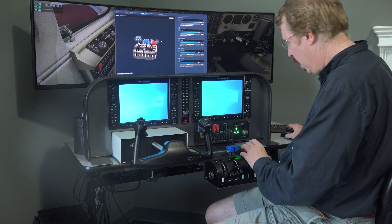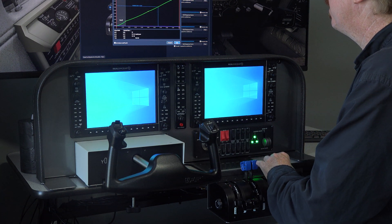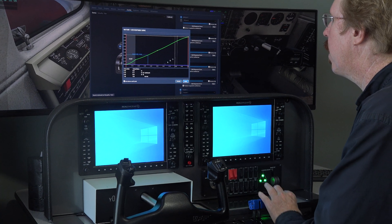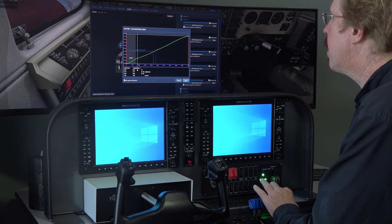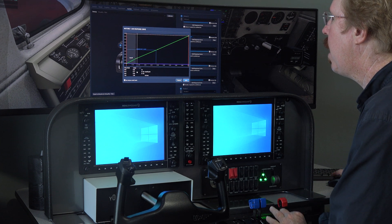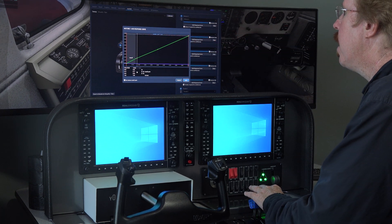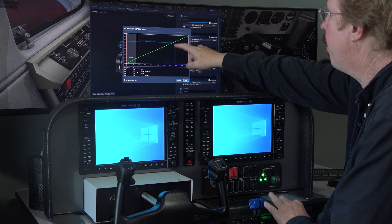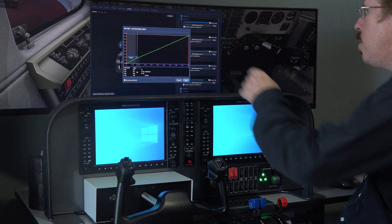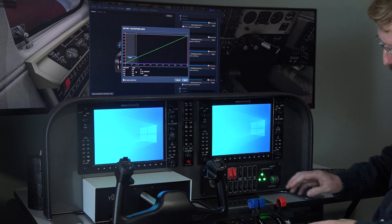Let's do the easiest ones first — the mixture, or the red knob. Edit the response curve. Basically that's just a linear response. Tyler defaults to Catmull-ROM interpolation for some reason, but let's just make it linear rather than Catmull-ROM — it's just a curve fit. As you can see, when you're all the way forward you're up at the top, and when you're back here you're not quite at cutoff.